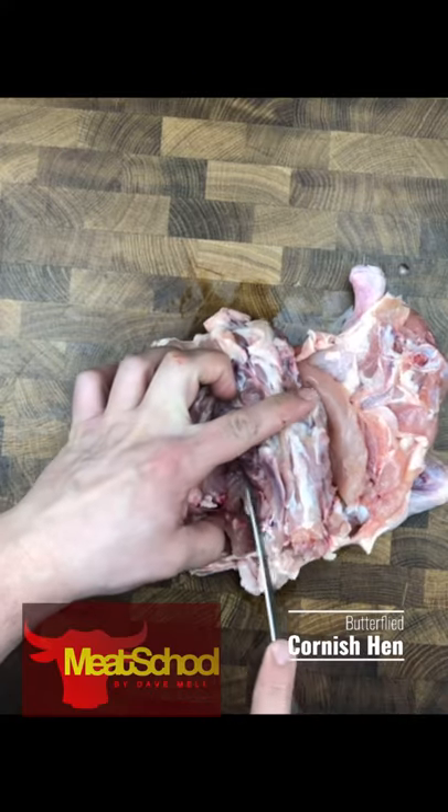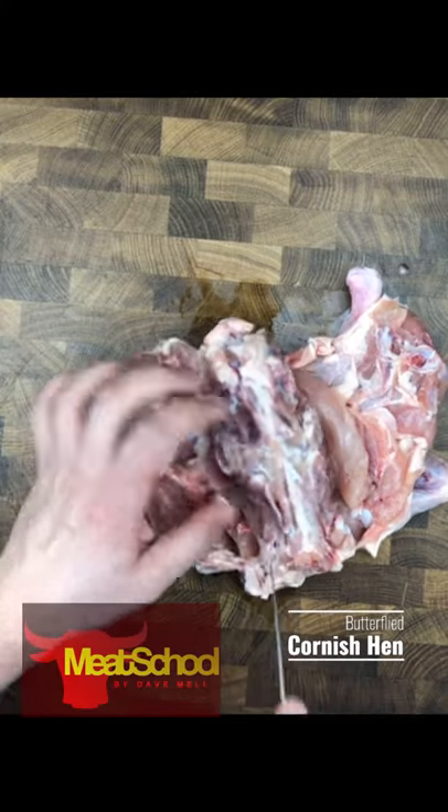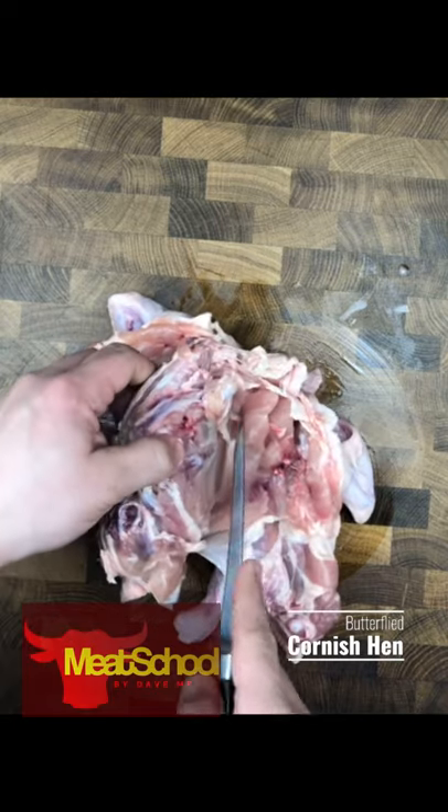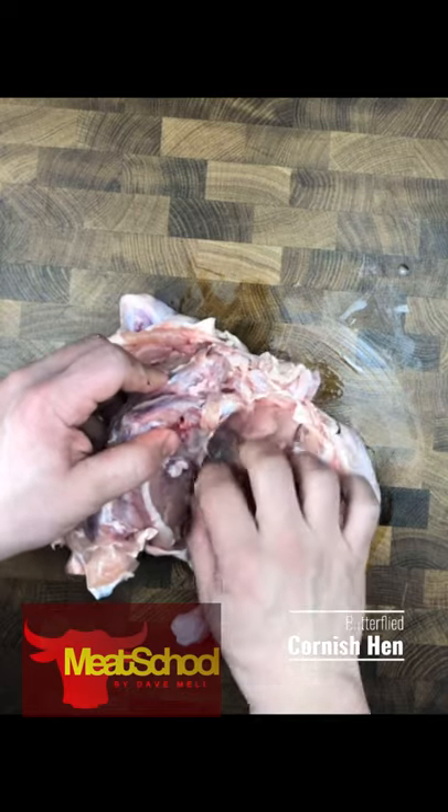The carcass cavity isn't all that complicated. I find smaller birds can actually be a little bit harder. It's usually easier to start off with a chicken, but to each his own.